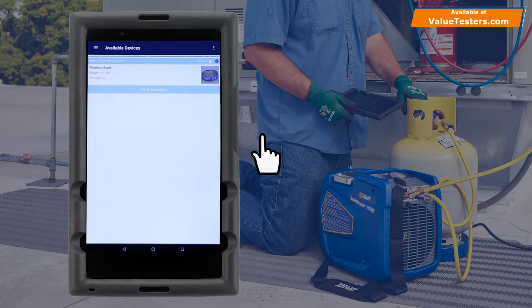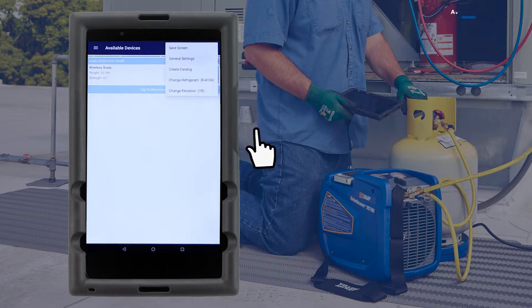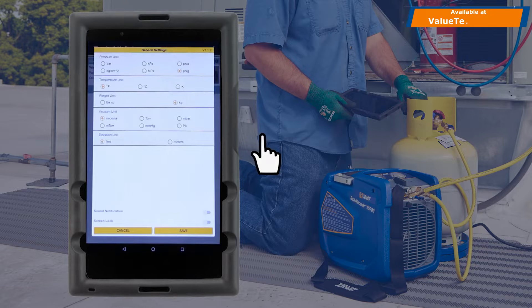Once connected, the weight reading, signal strength, and scale battery level will be displayed. To select the units of measure, tap on the three-dot icon in the top right corner of the screen and select General Settings. Here you can select the scale units to be pounds and ounces or kilograms.